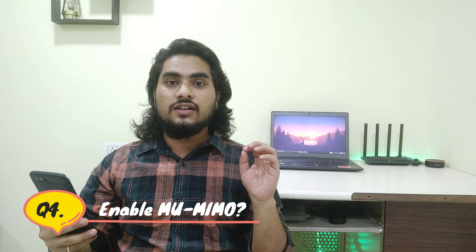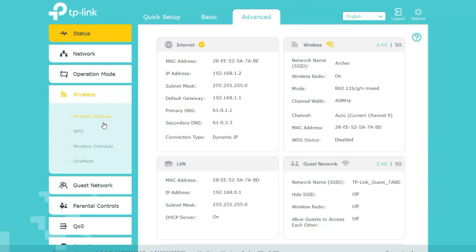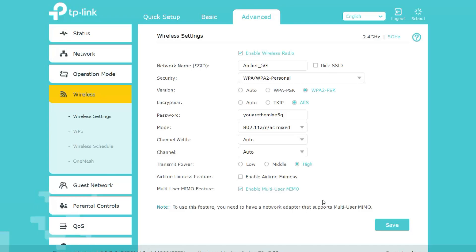Fourth question: how to enable MU-MIMO on this router? If you're trying to enable it from a mobile device, it won't work — you need to log into the web configuration using a laptop or PC. Navigate to the advanced system settings and you'll find the 'Enable TX MU-MIMO' option there. You can toggle it on and off for both bands. Note that this feature only works with devices that support MU-MIMO technology.